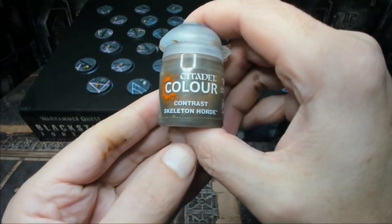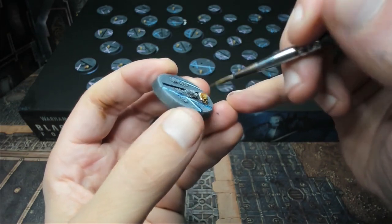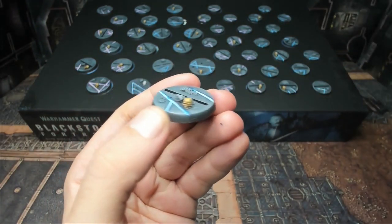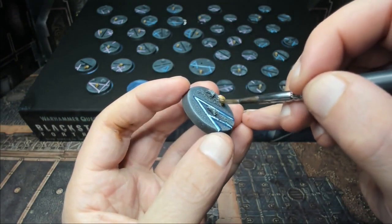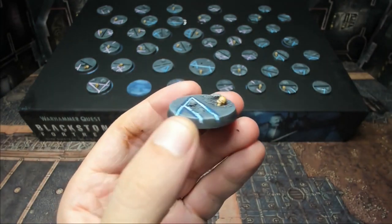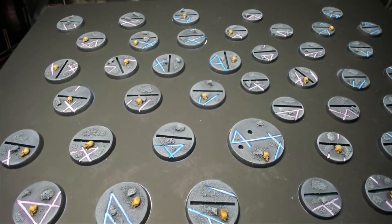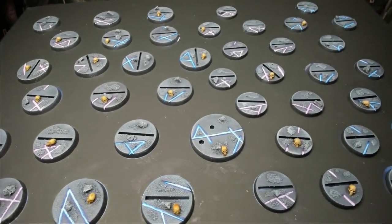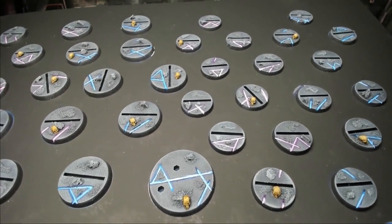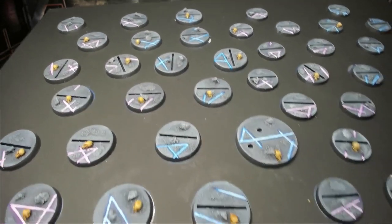Now we take some Skeleton Horde contrast paint and go over all of our skulls. Just put a decent amount on the brush and cover all the skulls — if you get a little on the base, it's no big deal, but try to be tidy. Contrast paint basically does multiple steps in a single coat and gives a really nice effect for skulls. Here we have all the skulls done on all our bases, and everything is looking very nice — lots of different textures, little risen areas, and enough detail that the bases look cool without taking away from the models. We've done pretty much everything we can before attaching the models.